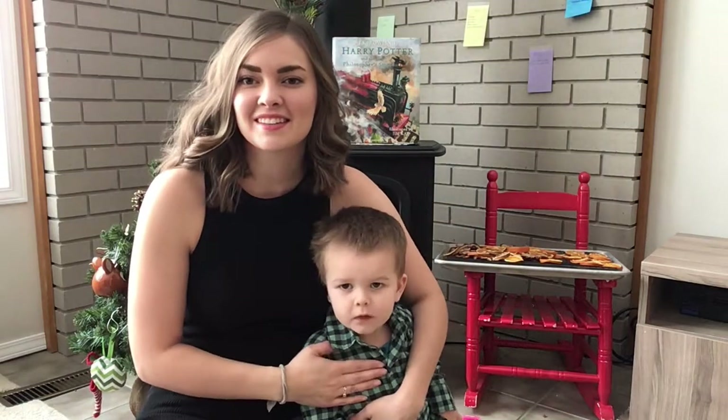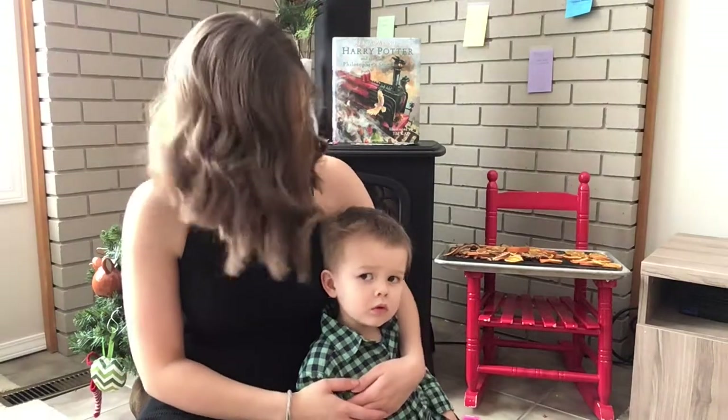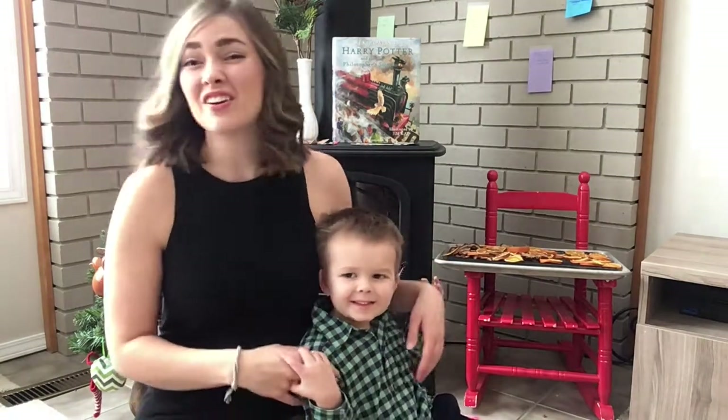I'm Natasha and this is Arthur and we're joining you for a festive fun video from our house, which is located on Teresix territory and the homeland of the Métis. And what are we making today? We're making a garland!